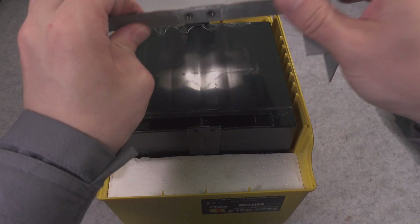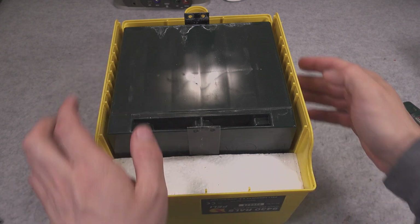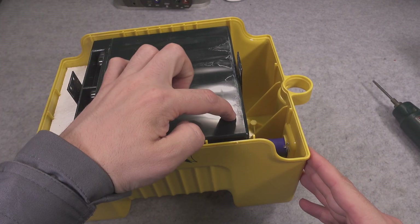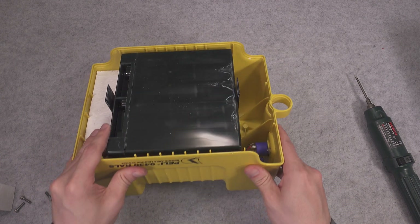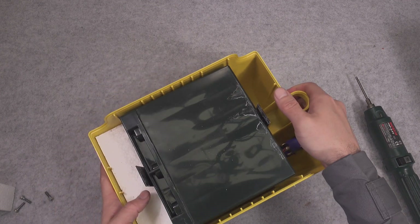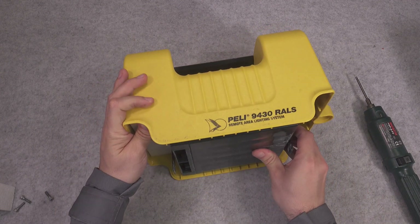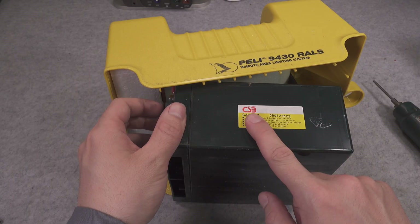Now we can remove that part and here is our lead acid battery. It looks like it leaked because we've got residue. So yeah, that's definitely broken. Let's try to remove it — it should just fall out.